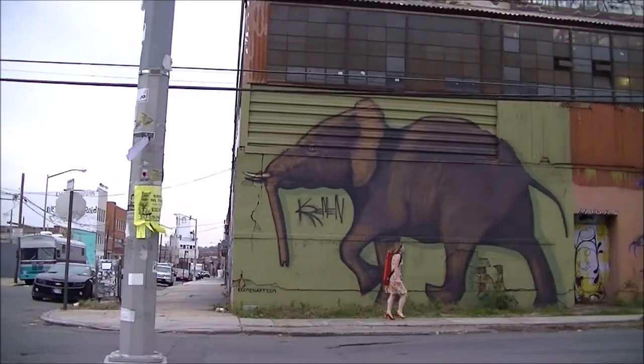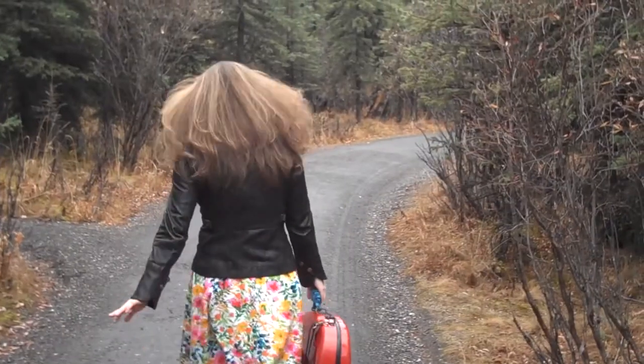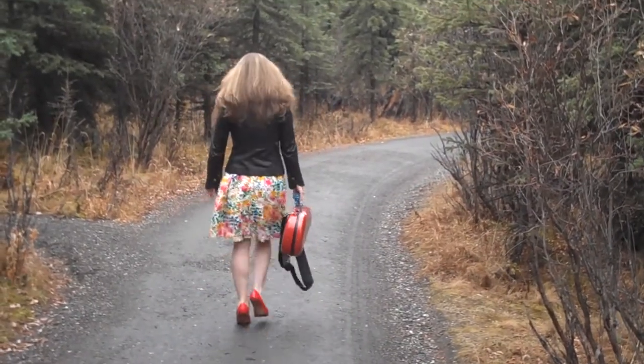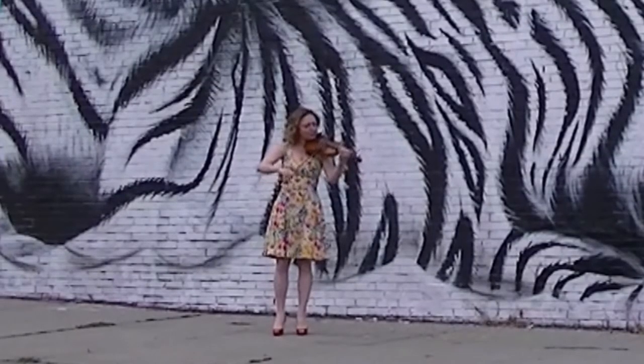These are both ambitious projects, there's no doubt about that. The timeline will be updated here on Kickstarter and also in emails to backers once the project is funded, so you can keep an eye on what I'm doing.